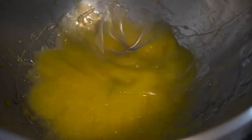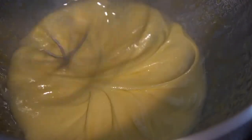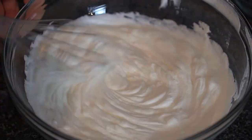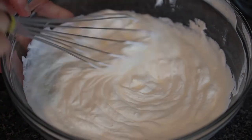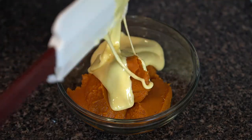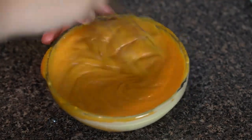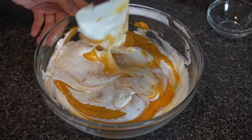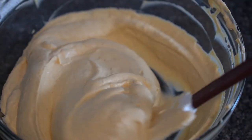Pour the hot sugar over the egg yolks in a thin stream against the side of the bowl. In a separate bowl, whip 290 grams or one and a quarter cups of heavy cream to medium peaks and set aside. Then in another bowl, start with 188 grams or three quarters cup of pumpkin purée and whisk in your pâte à bombe. You'll know the pâte à bombe is ready when the base of the bowl feels neutral against your skin. Fold this mixture into the whipped cream and put it in a piping bag — we're ready to assemble.